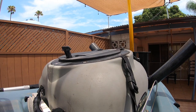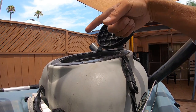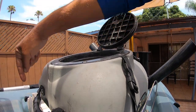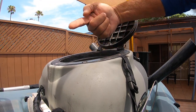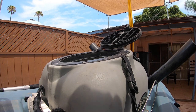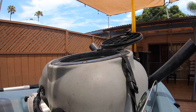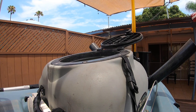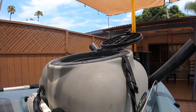I also have the Hobie Livewell right here. It's got a pump that goes down through here, sucks water from below, fills up the tank, and there's a pipe up top that dumps it out the other side. That's how you keep your sardines alive — with sardines you can't just use an aerator, you've got to have new water every three minutes or they're going to die. This recirculates the water throughout the bait tank and keeps any bait you catch alive. I highly recommend the Hobie Bait Tank.